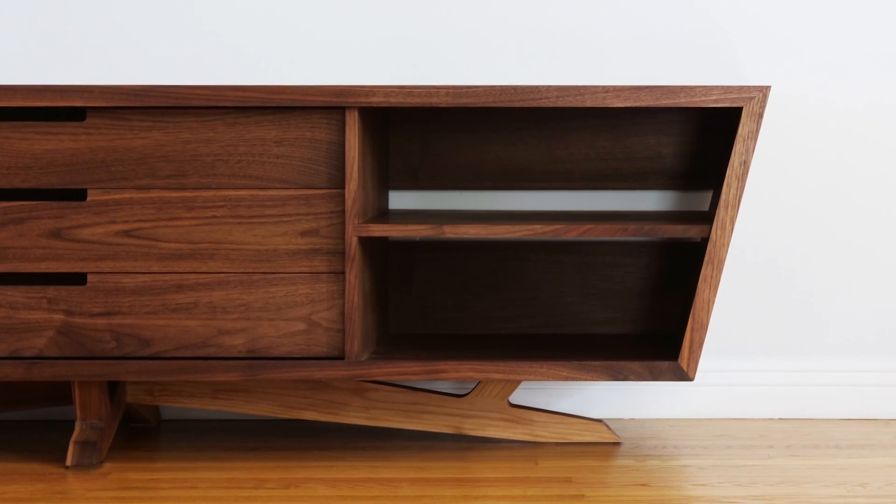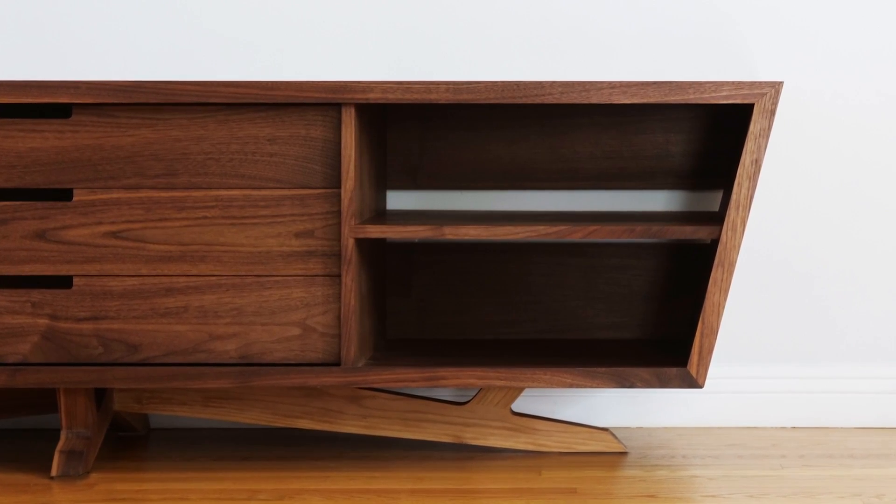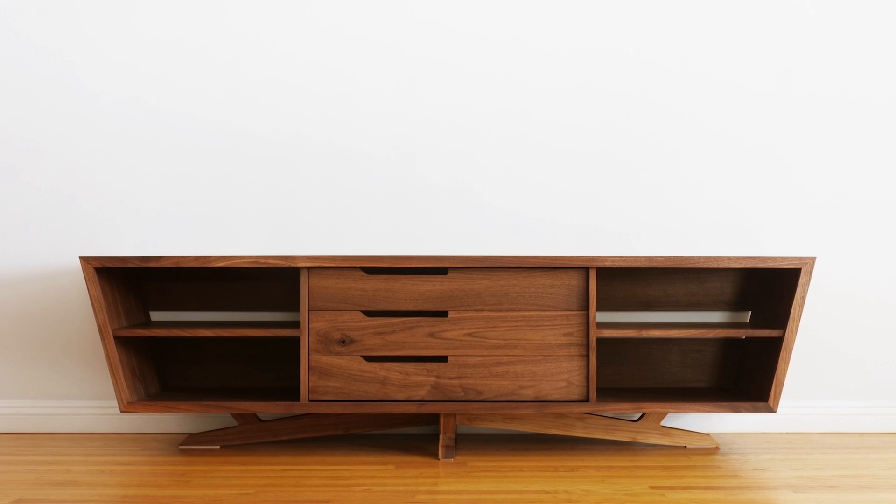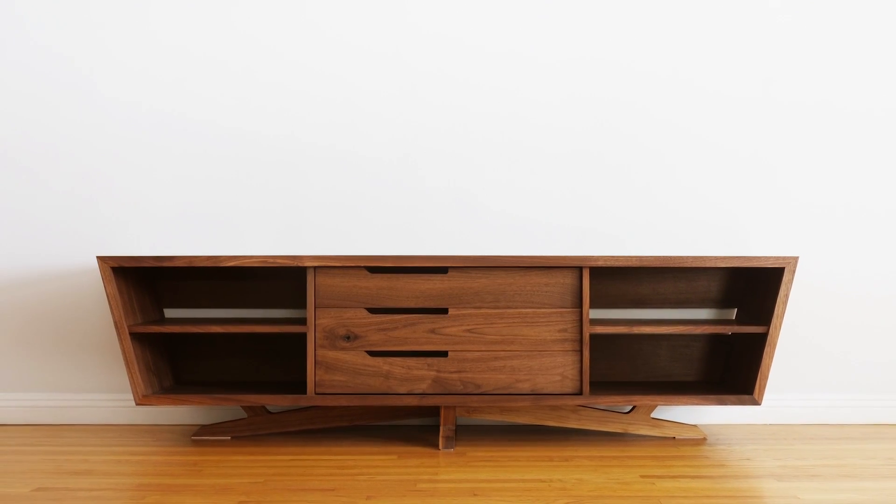This next example has to do with a question I get asked a lot: when you're making trapezoidal boxes, how do you determine the length of the side panels and the bottom panel? And the answer is — I don't. Sort of.